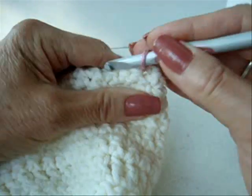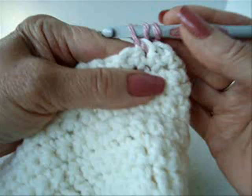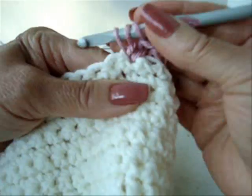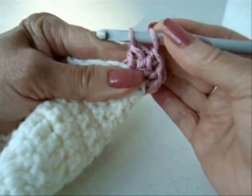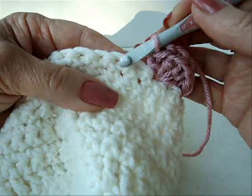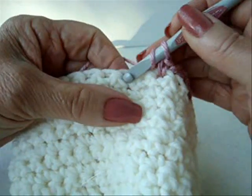Insert the yarn in any stitch and make one chain stitch. Now skip the next stitch, and in the next stitch — which is the second stitch — make five double crochet: one, two, three, four, and five. Then skip the next stitch, and single crochet in the next. Repeat that all the way around — skip, five double crochet, skip, single crochet.